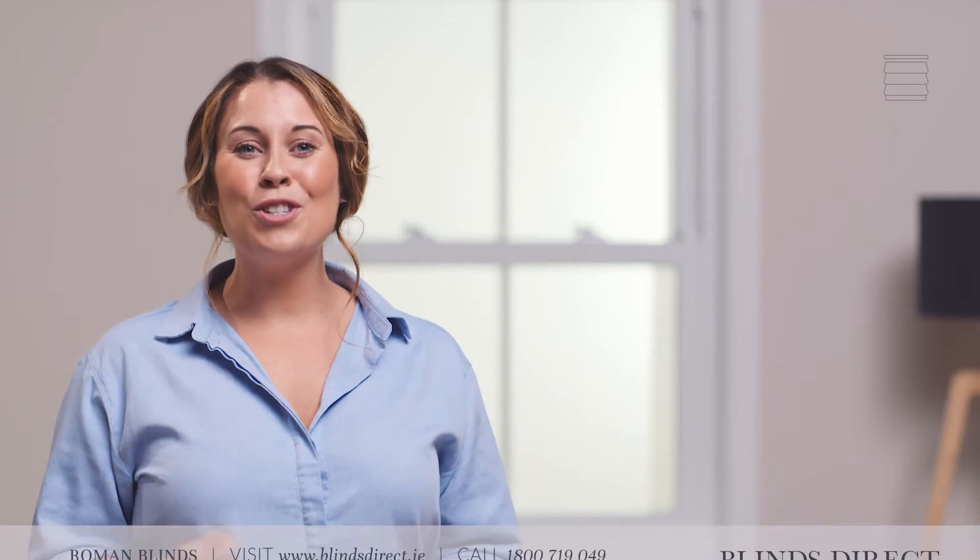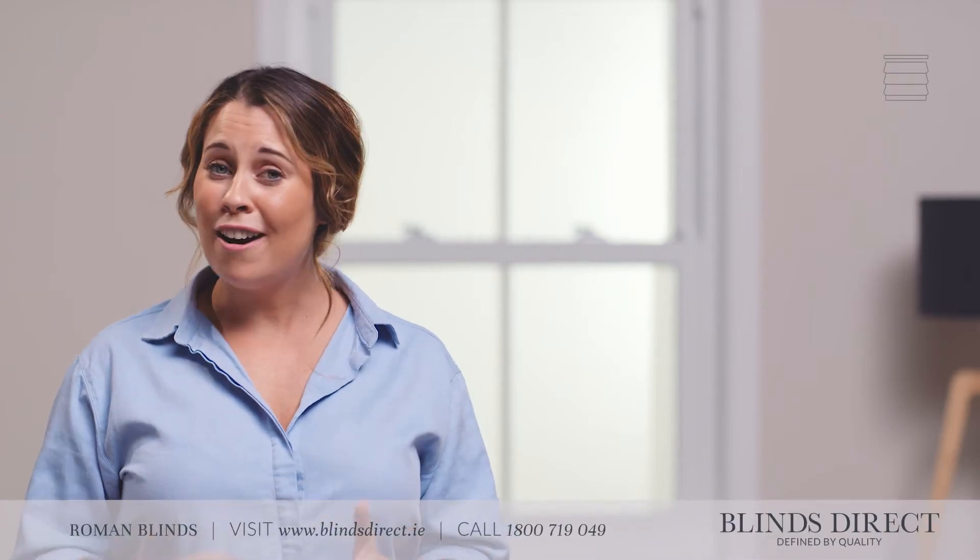Hi, I'm Jess. Once your new made-to-measure blinds have arrived, it's the exciting part — time to get them fitted and see just how fantastic they look in your home. Fitting your new Roman blind is simple and easy with BlindsDirect.